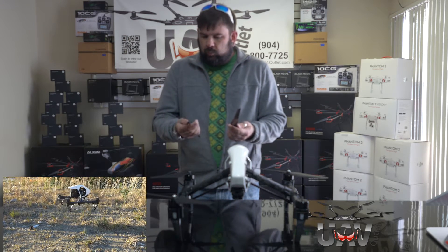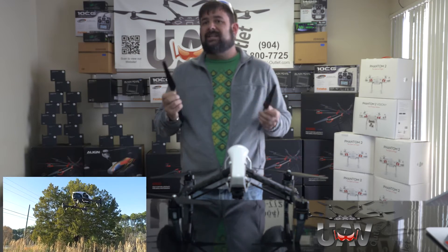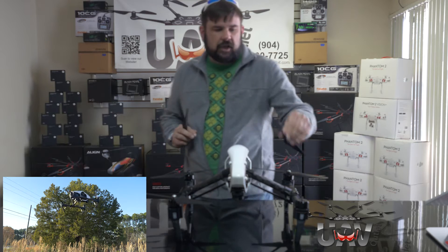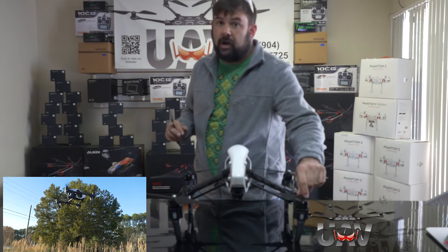So we grabbed a set of E600s, and just for you guys to test the boundaries of what is possible, we took these E600s, slapped them on this bad boy, and took them outside to see whether or not it would work.